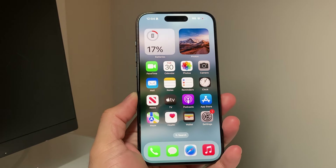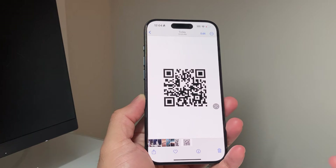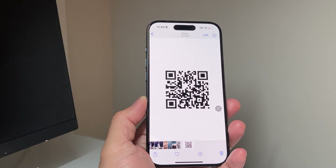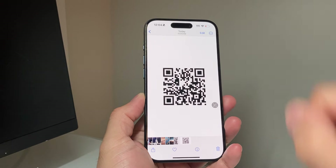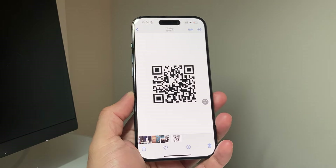Hey guys, TechMancho with a video for you. In today's video, I want to show you how to scan a QR code or open a QR code that's from a photo or screenshot on your iPhone. If someone sent it to you and you're trying to open it up, you can use your iPhone camera because it's already on your iPhone. So how do you open this up or actually see the content of it?